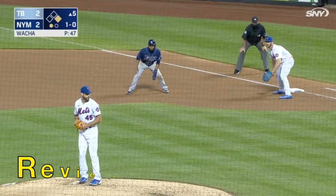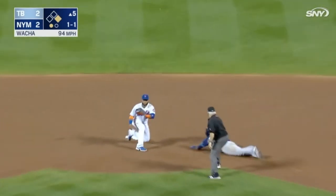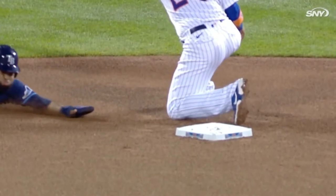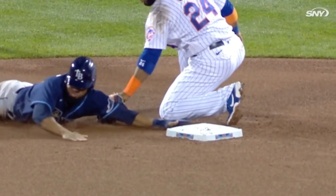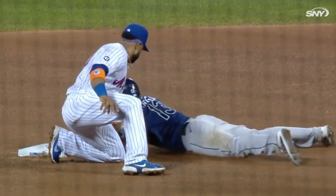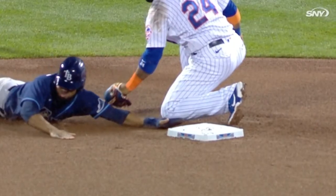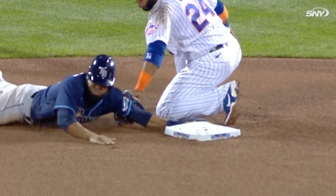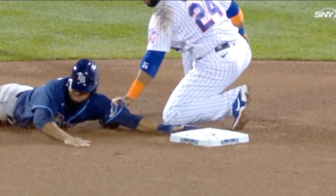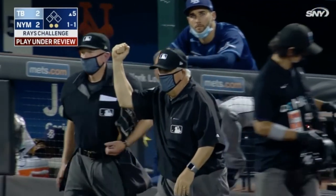Call review number five is a tag play. Manuel Margot tries stealing off of Wilson Ramos. Wilson cannons it to second to Cano. Original call: he's gone. So they do an instant replay. Did his hand get in there before the tag? Can you tell from that angle? Cano's blocking the camera. Still tough — it's almost like a tie base. You can see the glove push the base, but the fielder's glove also hits the arm at the same time. Not enough evidence to overturn it — original call stands. He's gone.